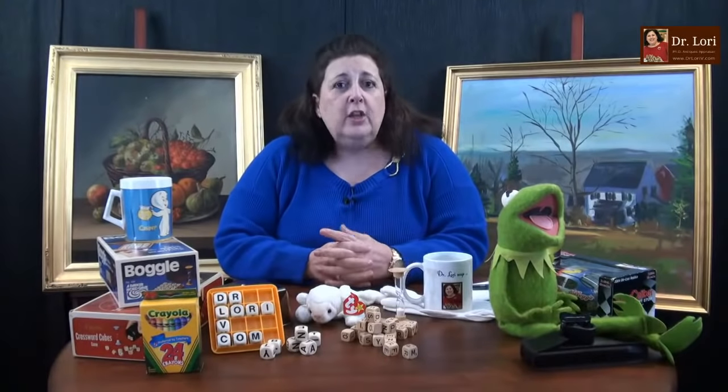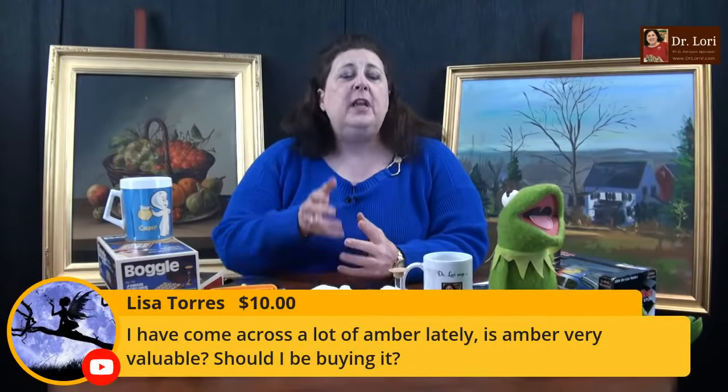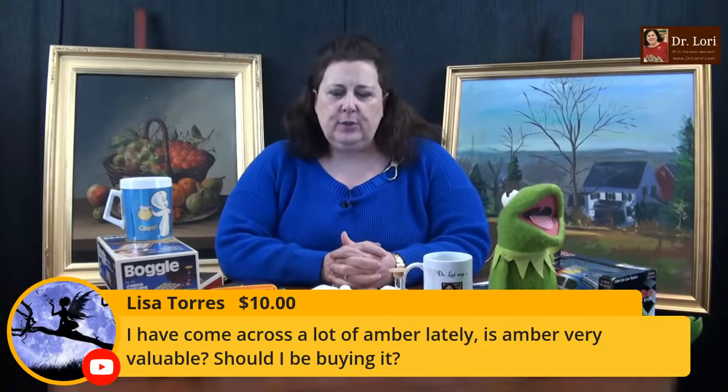Seinfeld or Cheers? It absolutely has to be Seinfeld. I remember Elaine dancing — she has inspired me to do bad dancing my entire life. She's a wonderful comedian — Julia Louis-Dreyfus. What's been happening that a lot of you are not aware of is these values going up. Costume jewelry has been hot for a long time — I told you that before all this started. Thank you for the Super Chats and Super Stickers — this helps support the channel.